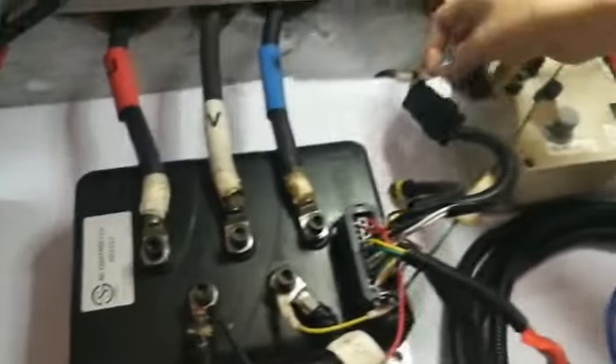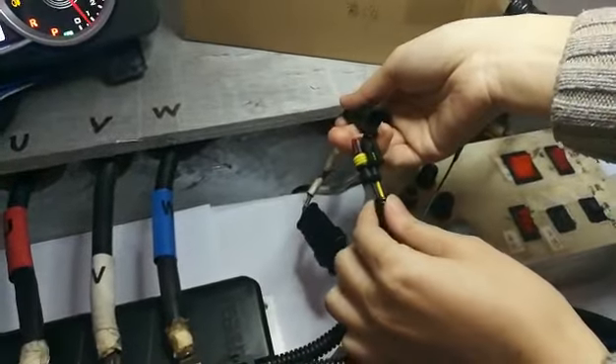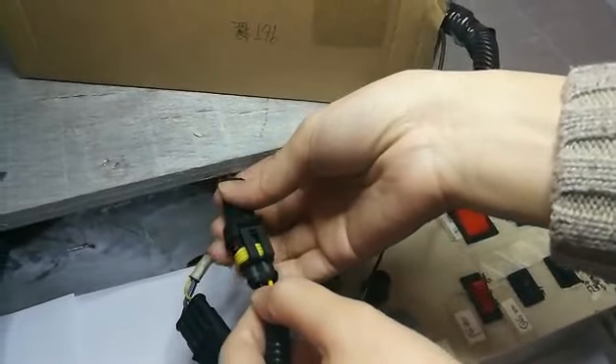Then, we know the error code is number 9. Then, we will look it up. It's about the temperature sensor. Then, we check and plug it in.